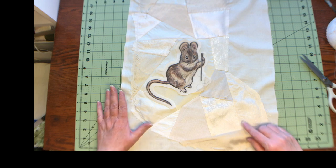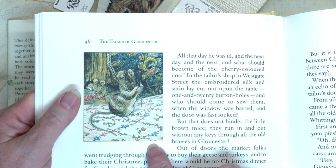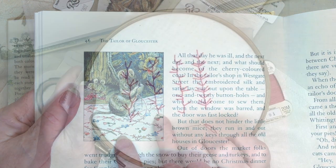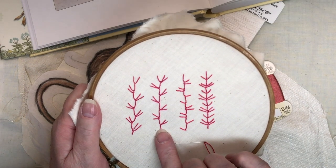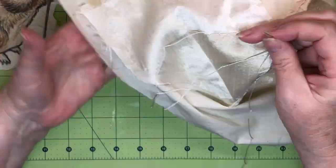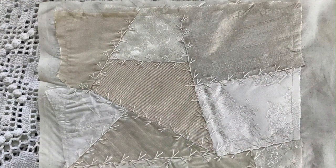I decided to stitch all the seams before appliqueing the mouse down. After looking at the illustration of the mouse in the book, I decided to use a seam treatment with a similar feel. I stitched up several samples of stitches to see which one I liked best. The second one is a feathered up-and-down buttonhole stitch, and it's the one I decided to use on my stocking. You can find instructions for this stitch on Sharon B.'s Pentangle — I'll put a link in the description box below. I used an ivory silk buttonhole thread to do the embroidery. Since all the seams were the same, the stitching went very quickly.